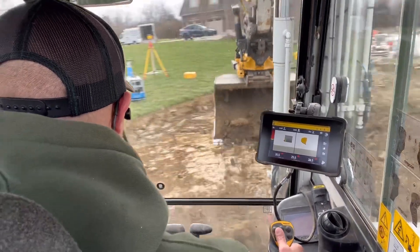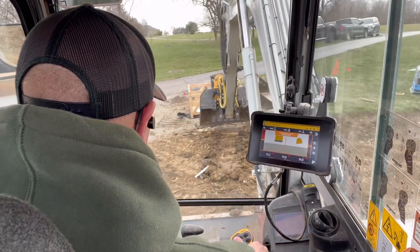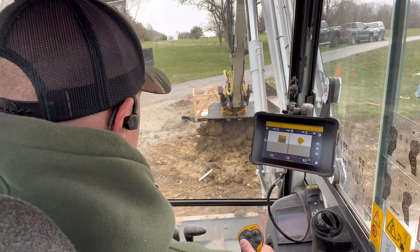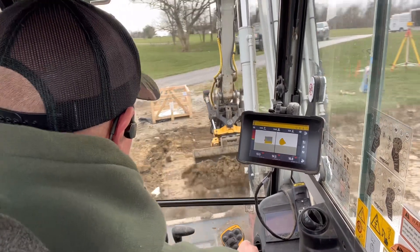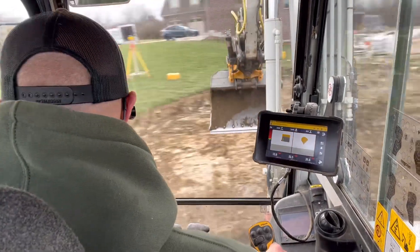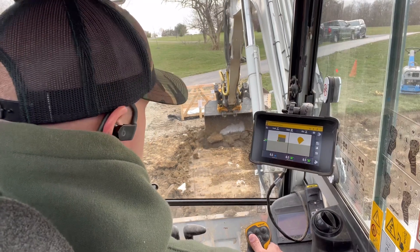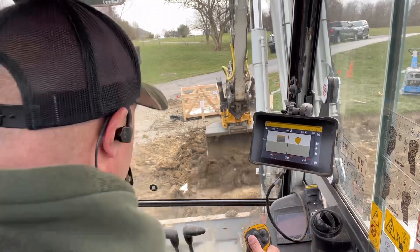There we go — pretty easy. It's just a 2D indicate system, this is just cutting a level pad. You can set it with slopes and everything, but right now I'm just level — it's a good way to demonstrate it. I'm level with an offset from my benchmark at minus 8 inches, just throwing this stuff down the hill here. It's working pretty good. So that's how Trimble 2D Earthworks indicate works.